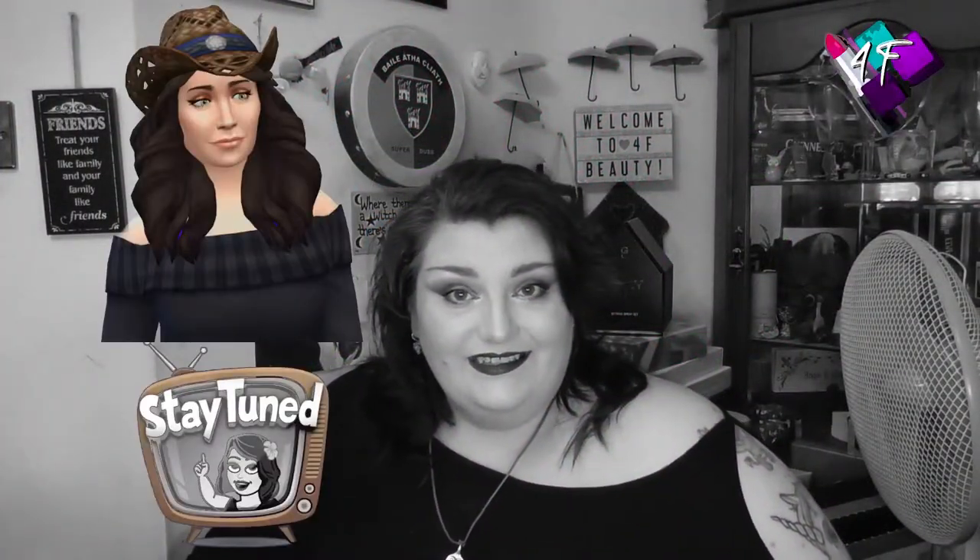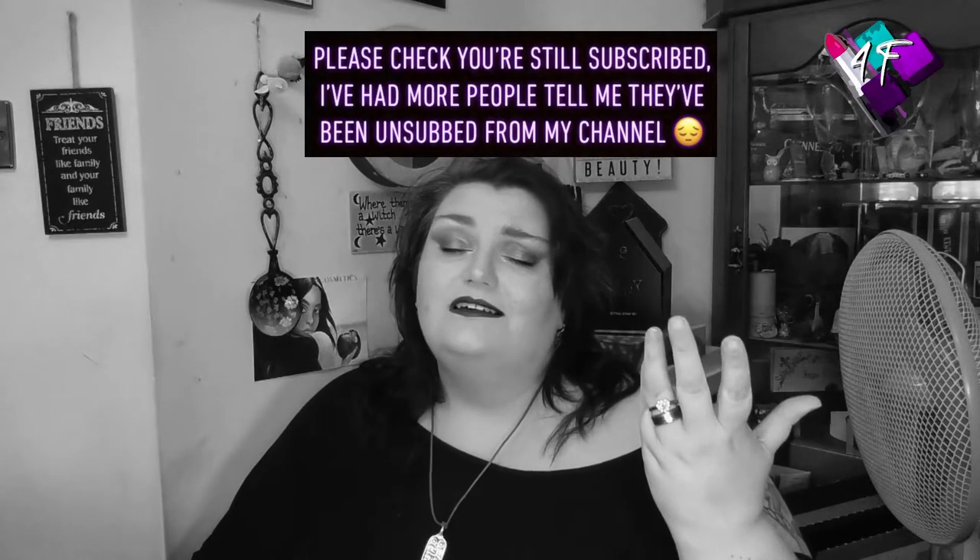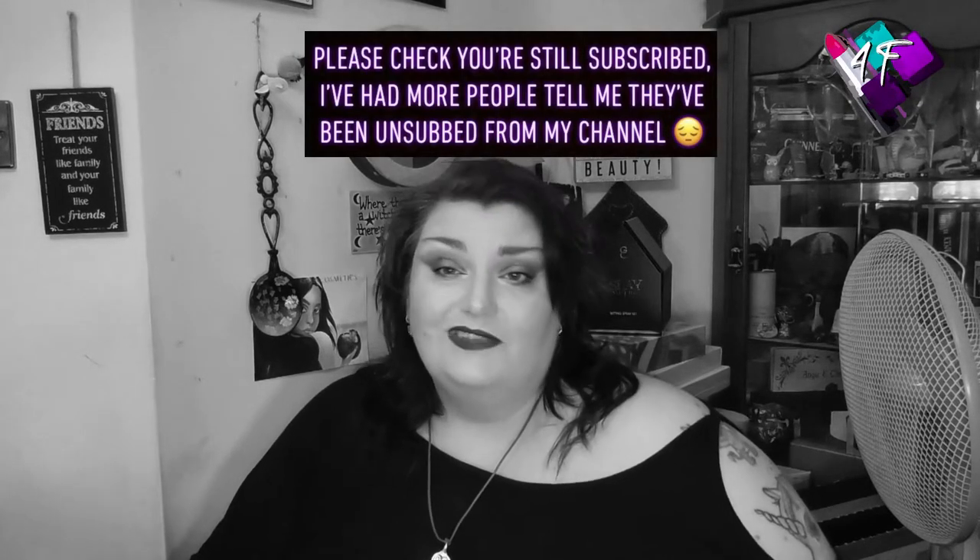When will I be YouTube famous? Probably never. What I do know is that I've got a frog in my throat. This is 4F Beauty, and if I've done my editing job properly, you should be watching me in black and white right now.